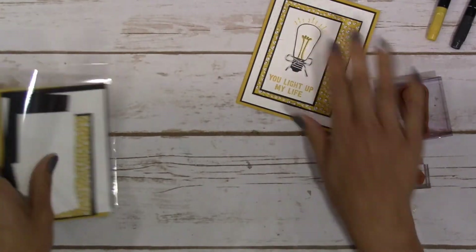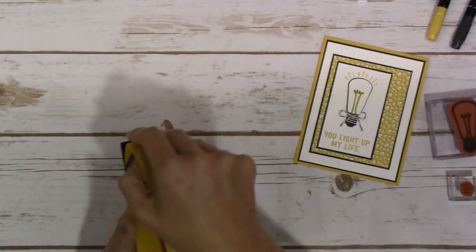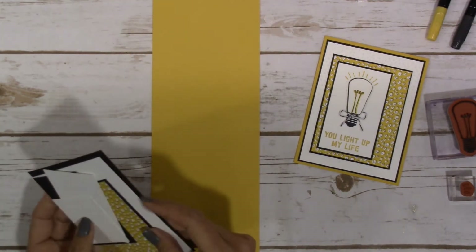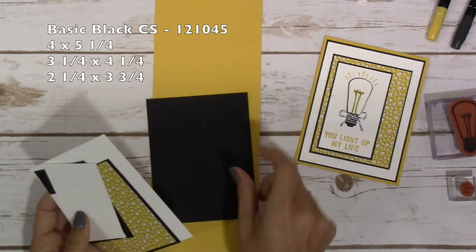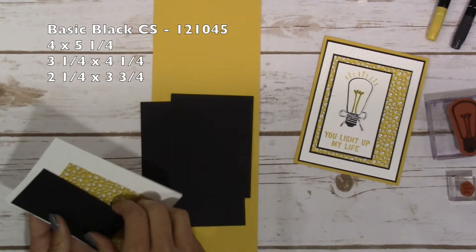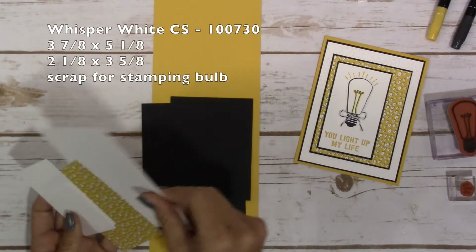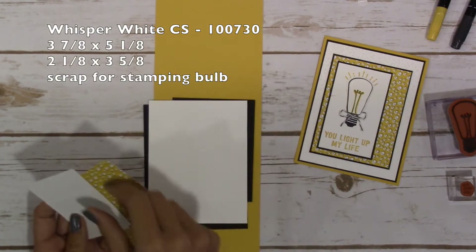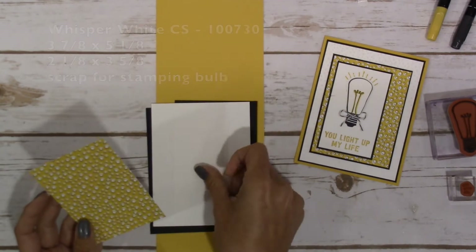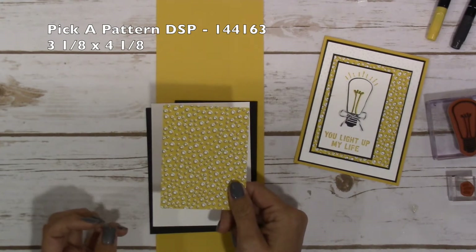For card stock: Crushed Curry is four and a quarter by eleven, scored at five and a half. Basic Black is four by five and a quarter, three and a quarter by four and a quarter, and two and a quarter by three and three quarters. Whisper White is three and seven eighths by five and one eighth, two and one eighth by three and five eighths, a scrap for the bulb, and a piece of Pick a Pattern DSP which is three and one eighth by four and one eighth.